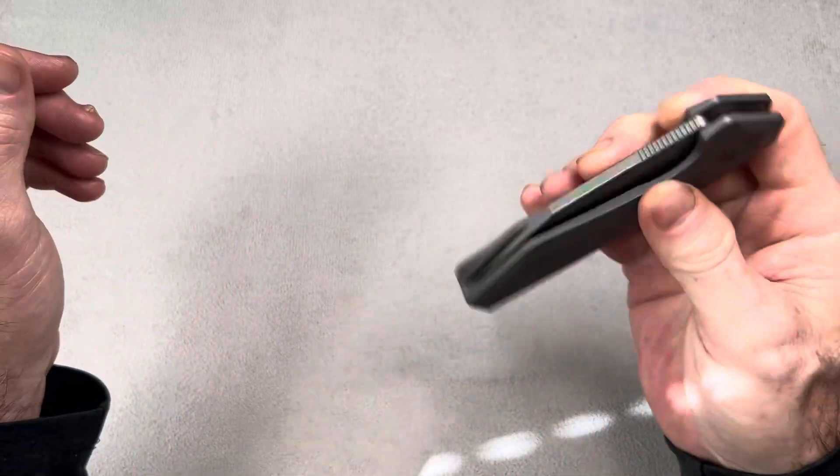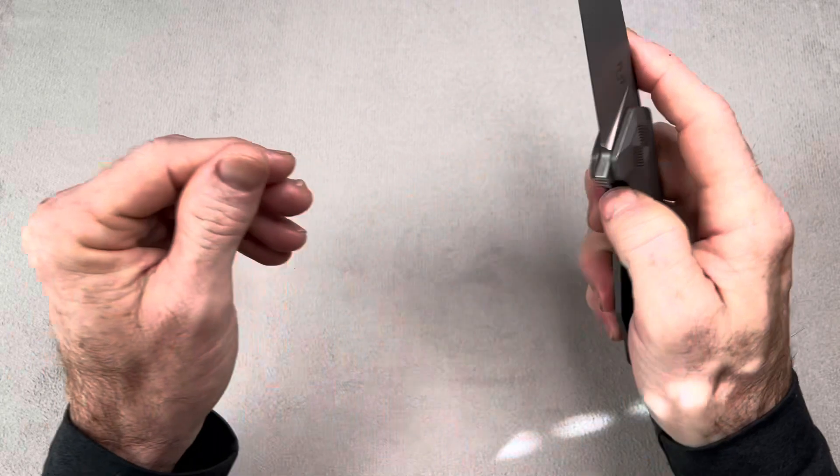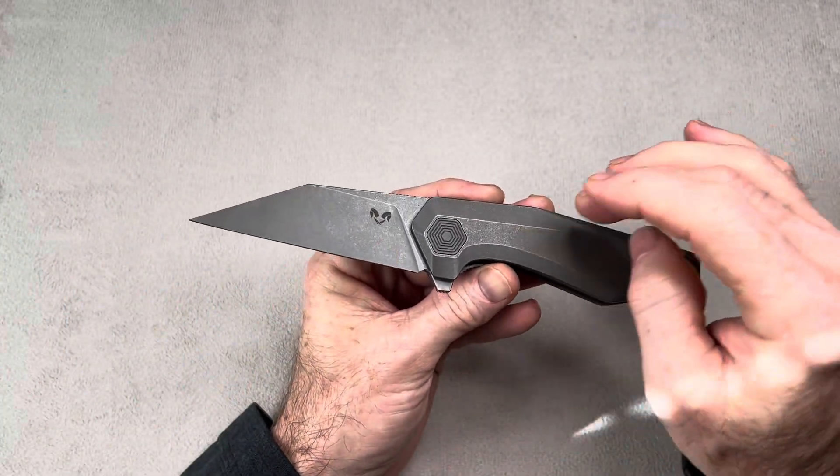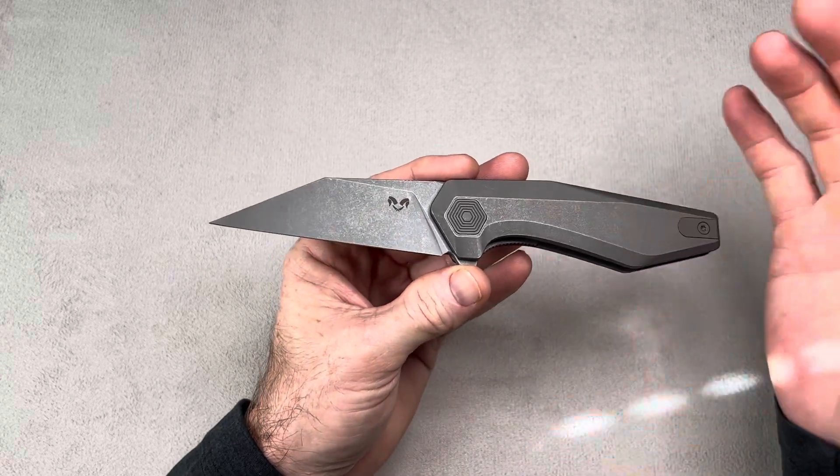And get this knife down close to just over $100 — $110 to $120 depending on the variation. There are also some more budget-friendly versions that are not titanium, that are G10, and they're even less, like $80.